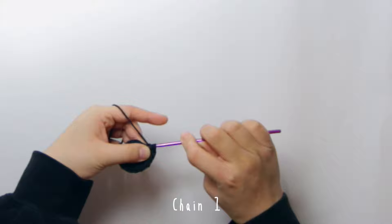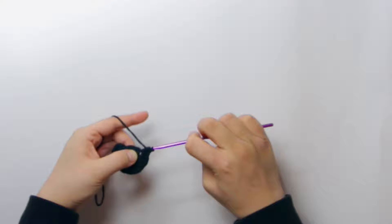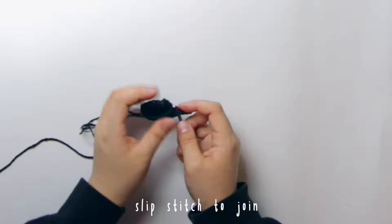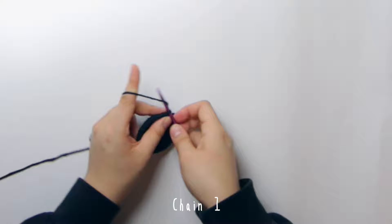After the slip stitch join, chain one and start your new row. I'm going to be increasing in each stitch, so from the magic ring of five you're going to end up with ten half double crochets in the next row. Then turn the project over, insert the hook into the very first stitch, grab the working loop, pull it through, turn the project over, and chain one.